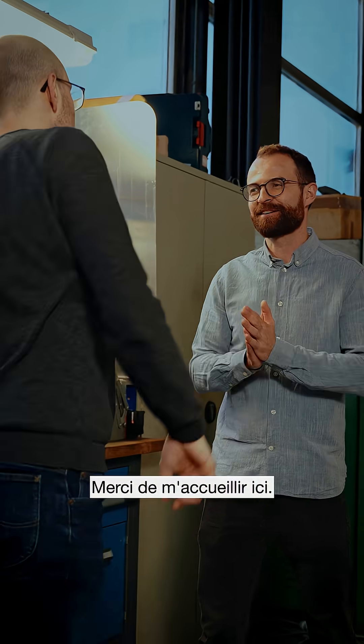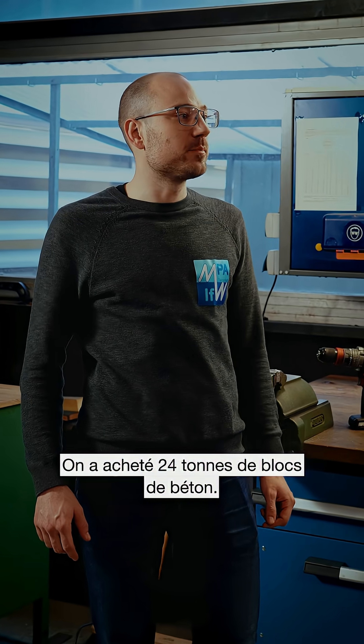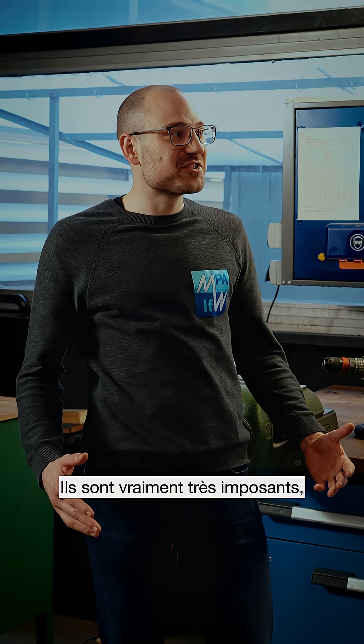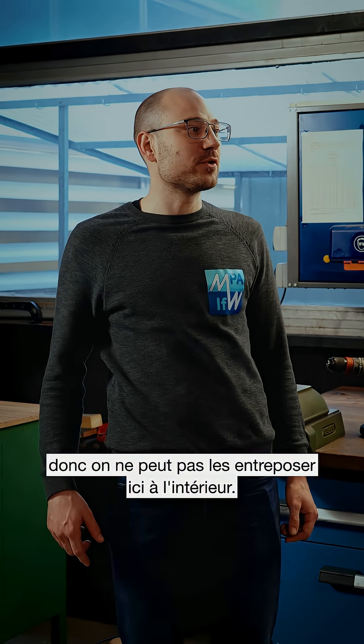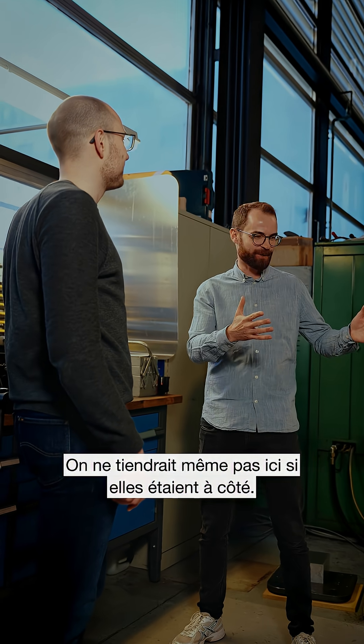Hey Josef! Hey Niklas! Thanks for having me. So, show me what we're working with. We bought 24 tons of concrete blocks. As you might imagine, these are quite huge, so we can't store them inside here. They would probably not even fit inside here if they were right next to us.